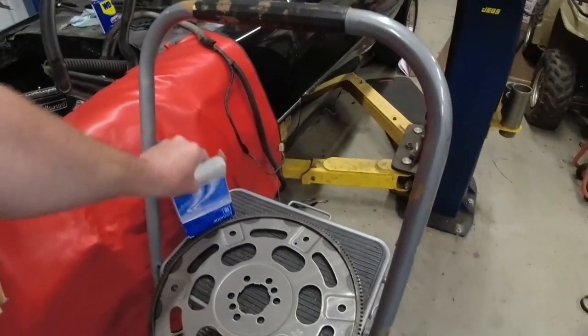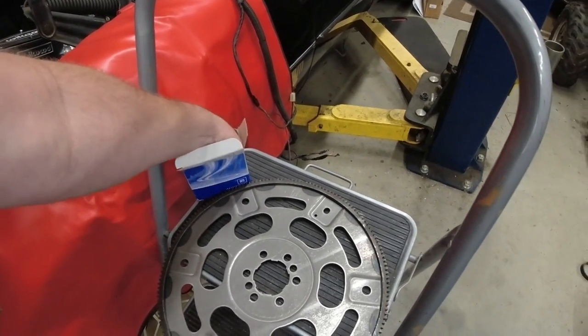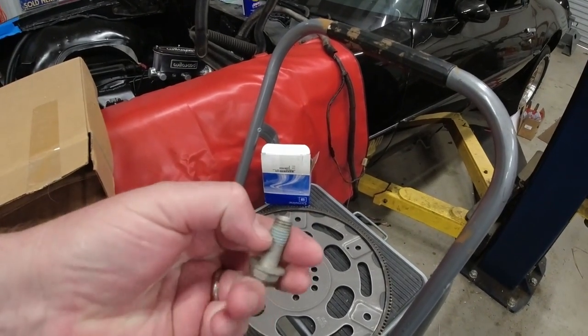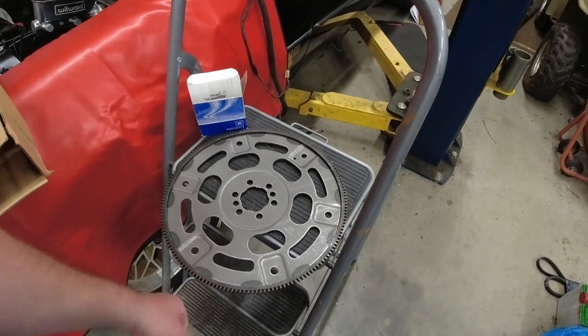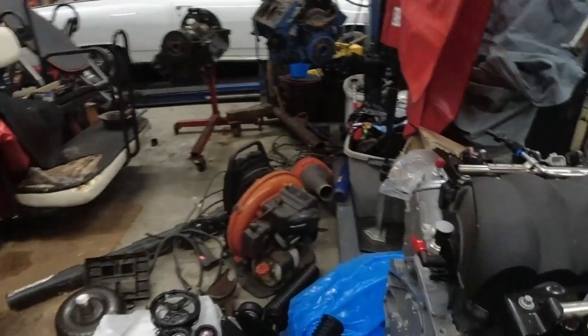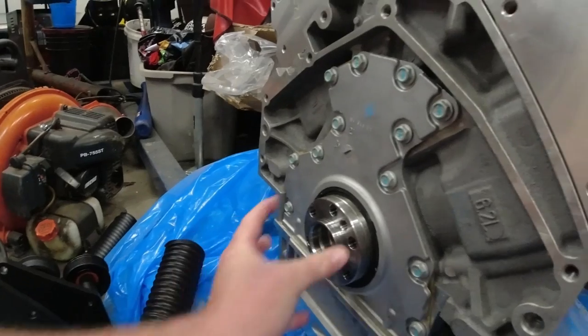It came with GM bolts that have loctite already in the threads. I may put another drop on there — nothing worse than a flywheel coming loose. It also comes with a flex plate and this adapter that I've already tapped on. It just slides on, but I had to use a rubber mallet to give it a little love to walk it onto the end of the crank.